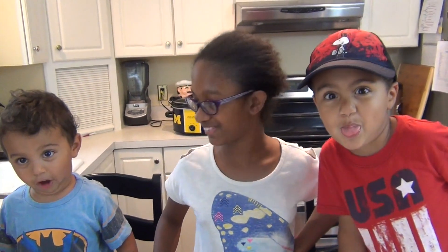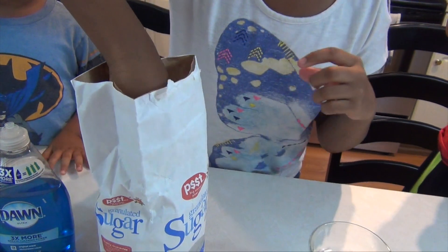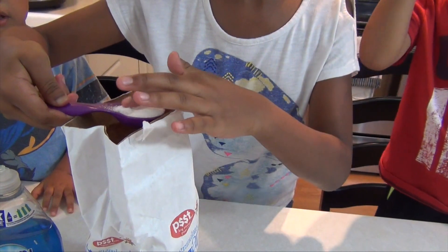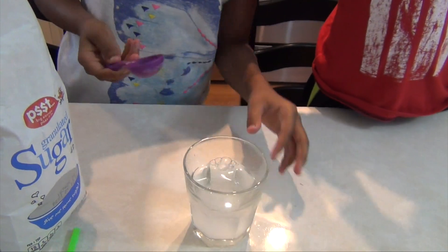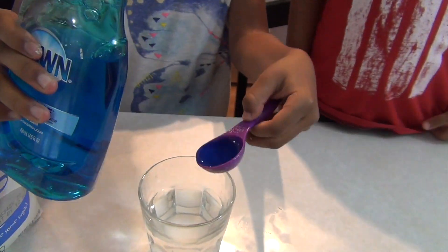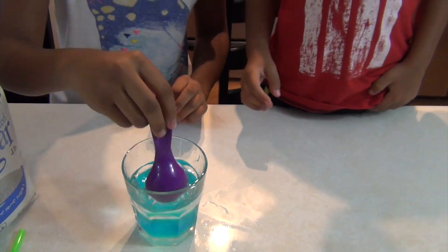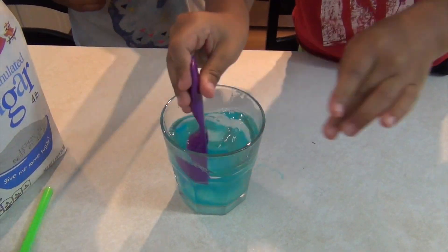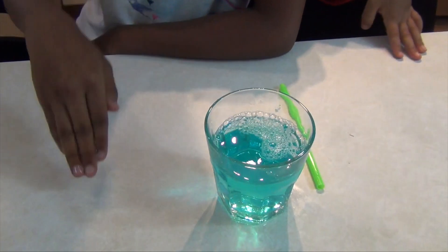So let's get started. The first step is to get one tablespoon of sugar, and then two tablespoons of soap. After you've done that, just mix it up. After that, you're going to put your hand in it and spread it across a surface.